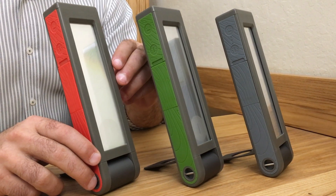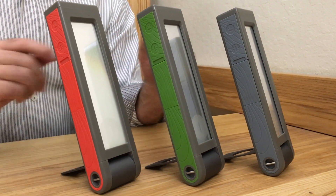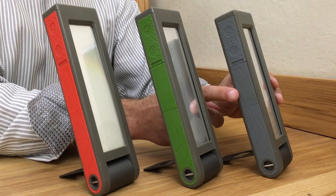The Helio comes in three colors: Redwood, Adventure Green, and Moonrock Gray.